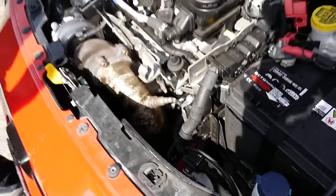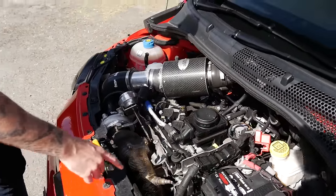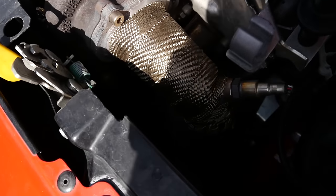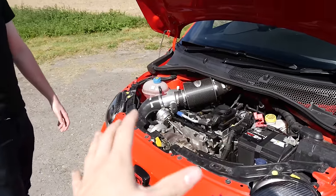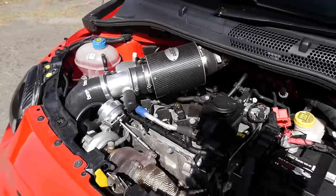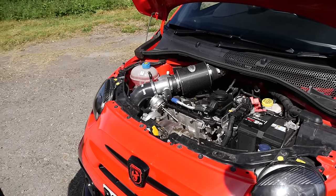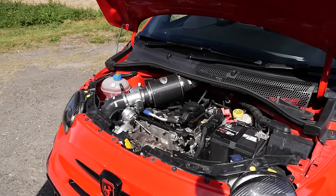We've got 390cc injectors, a blow-off valve, and a Forge intercooler. There are Forge intake pipes and a Forge actuator as well. What I love about this is because it's such a small engine bay it's absolutely crammed in - it's so busy. I quite like the look of it, all tangled up. So much has been done to this car.